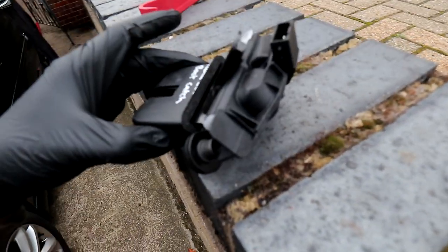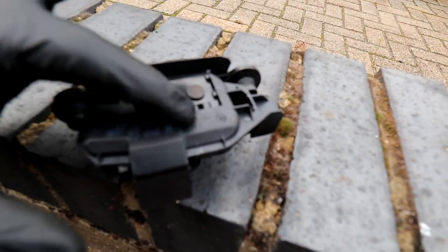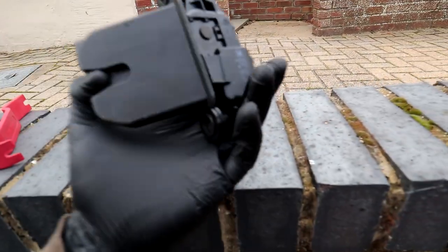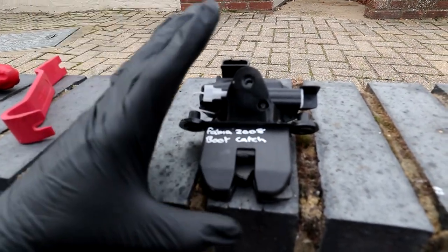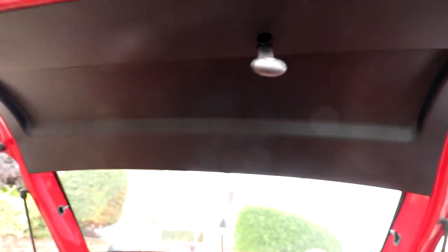I'll show you on the new - slash second-hand - one I've got. This is what they look like when they're out. Inside this plastic piece is the motor, sitting right about where this square is, and it just activates and unlatches the latch. This is the part we're replacing today - I picked it up off eBay and paid £34.99 delivered, which for a genuine Skoda part I didn't think was too bad. The process is pretty easy: there are only about four bolts, one electrical connector, and this trim has to come off first.